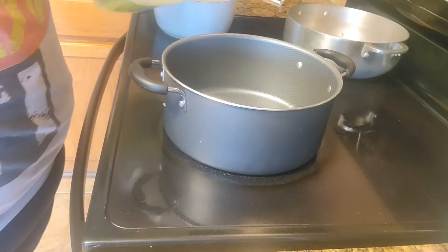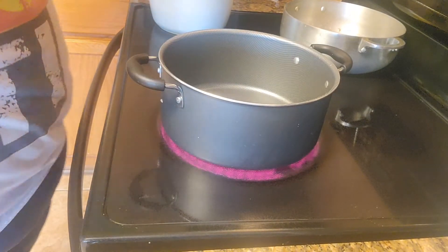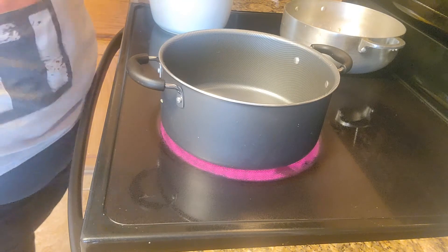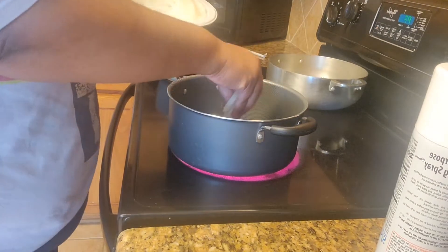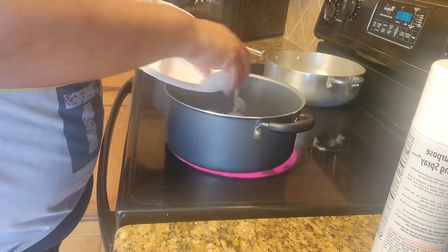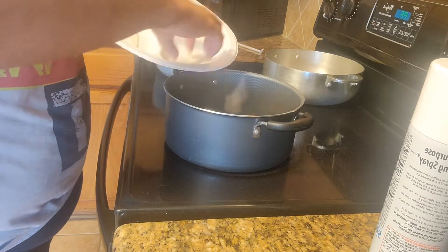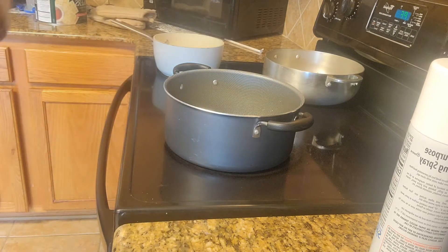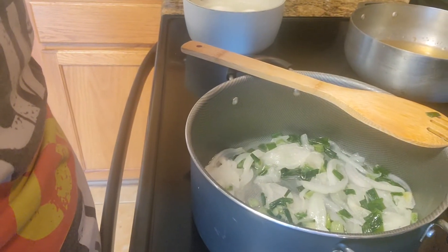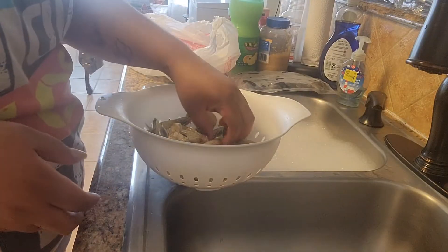You can do a pan or a pot — I prefer a pot. I'm just gonna put a little bit of oil in it because I'm gonna start frying the onions and get all that stuff together before we start adding the butter, and then I add the garlic.